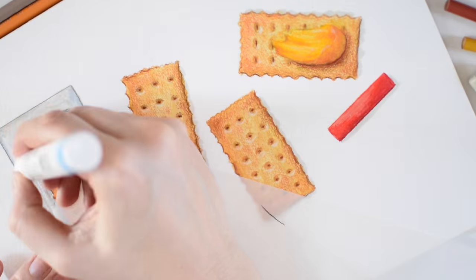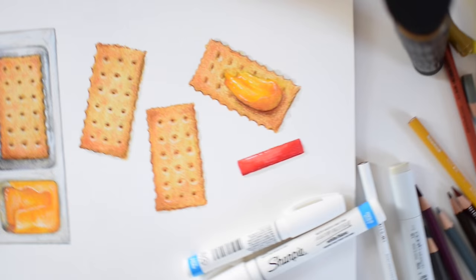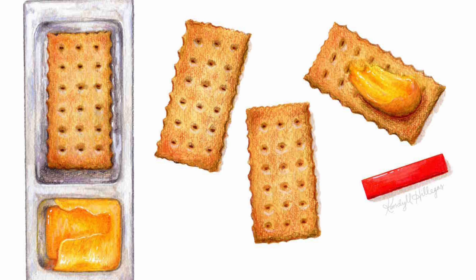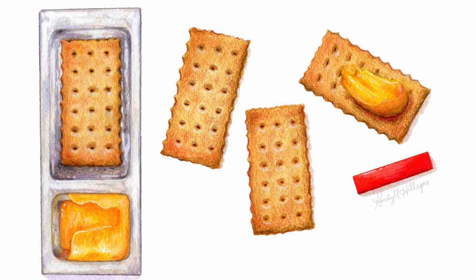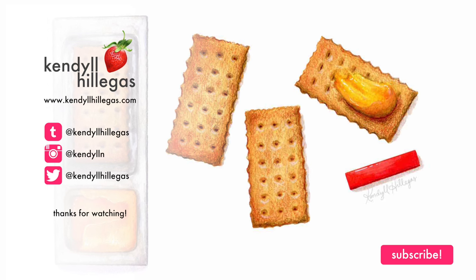Once I'm pretty sure I'm done with the colored pencils, I add a few bright opaque highlights with the Sharpie water-based paint pen and call it a day. Here's the finished piece. That's it for today. Hope you guys liked it. If you did, please hit that thumbs up button and subscribe. And as always, thanks for watching. Bye.